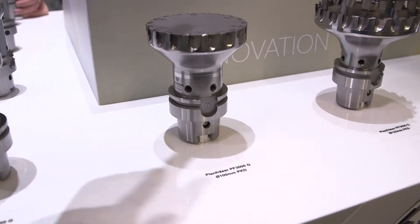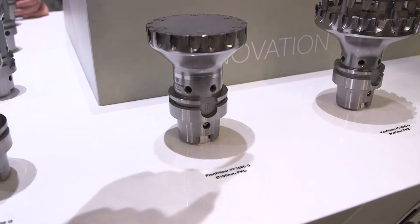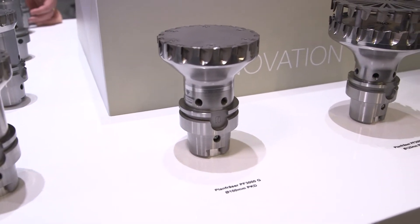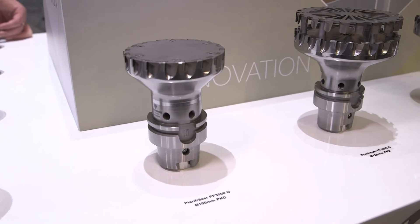It's the first time that we showed this type of tools here and I would like to give you some more details about our new development. Here you can see what we call the smart cap. You can add this cap on the existing fixed-braced PCD face milling cutter, and with this feature of the smart cap we get nearly 100% chip evacuation.